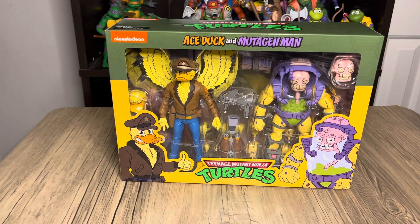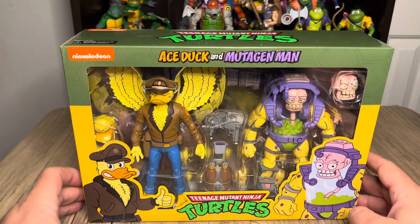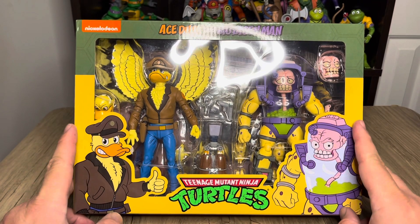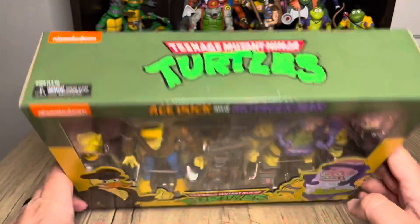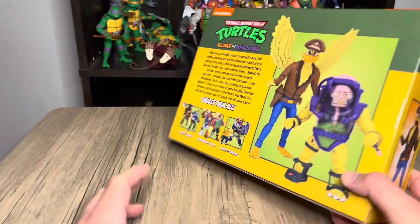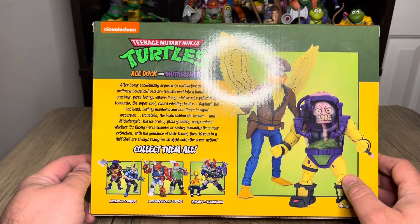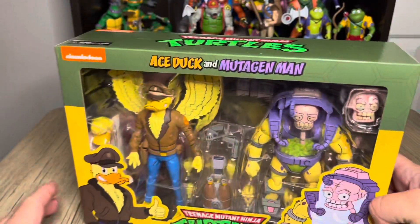Hey guys, this is a review for the TMNT NECA Ace Duck and Mutagen Man. In the package — I haven't taken it out yet — we basically have the basic stuff with the artwork from the cartoons. I always like this because you can compare it to the figures just to see how they look. Right out the gate, saw the same job — stuck in a pretty cool pose. On the back we got some other figures I'm looking for, but I've got these other two and the reviews are up too.